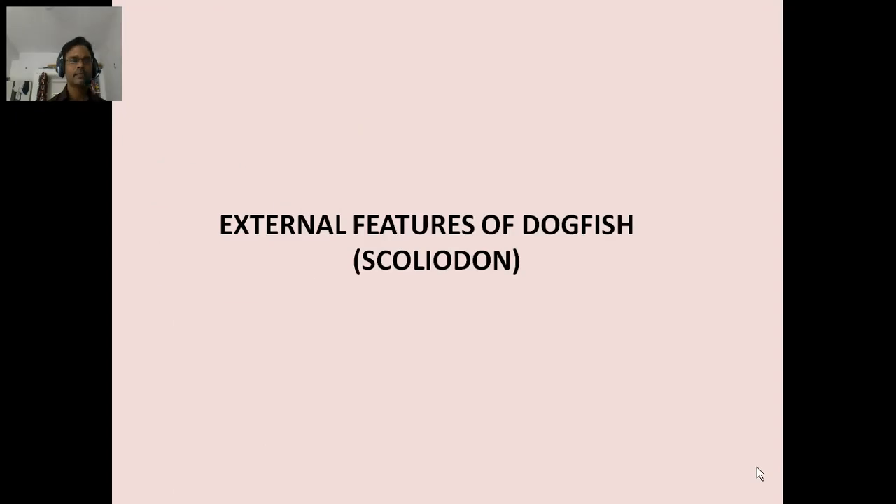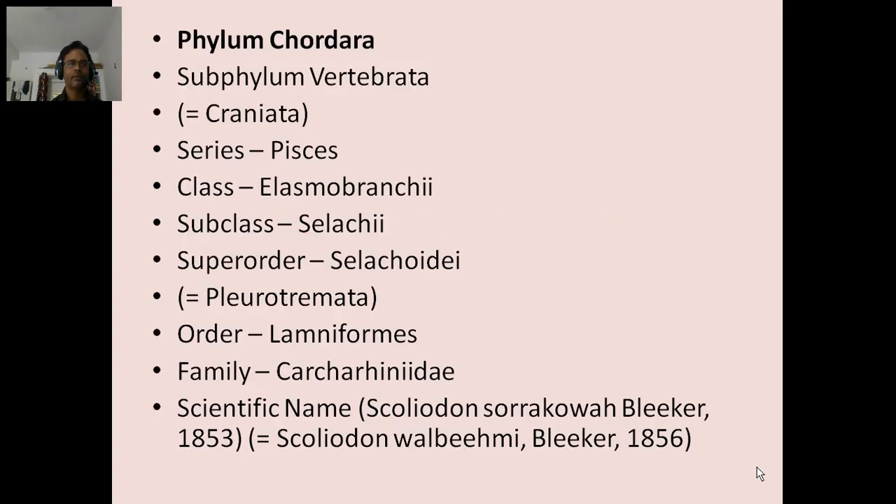Today I discuss external features of dogfish or Scolidon. Phylum Chordata, Subphylum Vertebrata, Craniata, Series Pisces, Class Elasmobranchii, Subclass Selachii, Super Order Selachoidei, Pleurotremata, Order Lamniformes, Family Carcharhinidae, Scientific name Scolidon.